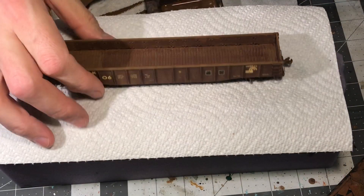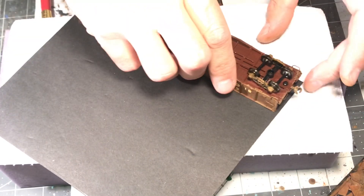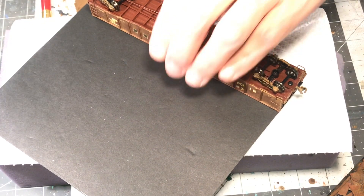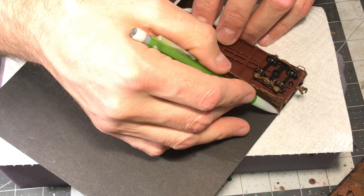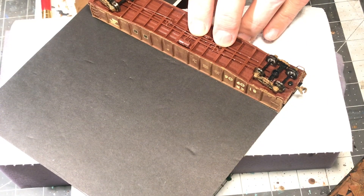For the base material we're going to use this foam core board. It is lightweight and inexpensive — I think I got this at the dollar store. It's easy to cut. Here you see me just tracing out the shape of the car with a pencil, to be cut out later.